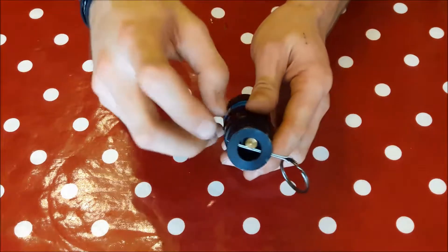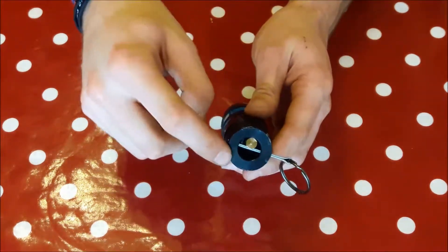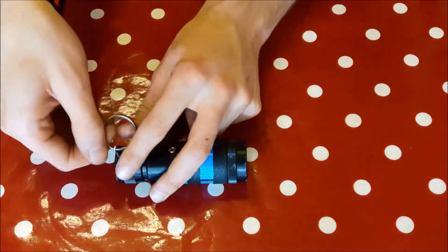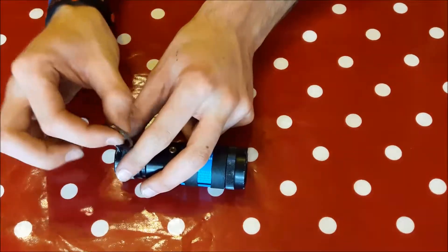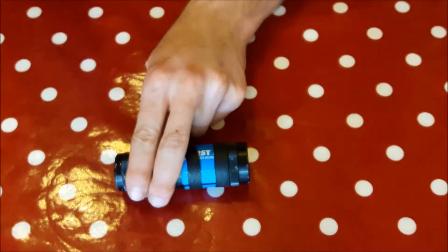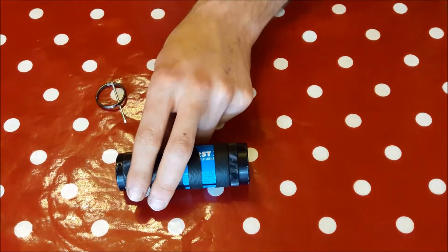Because, as I said, the hammer isn't sat on the catch this time when I pull the pin. So this is the same as if someone had tied a bit of string to it across the doorway and someone's run straight through it. It's still going to go bang.